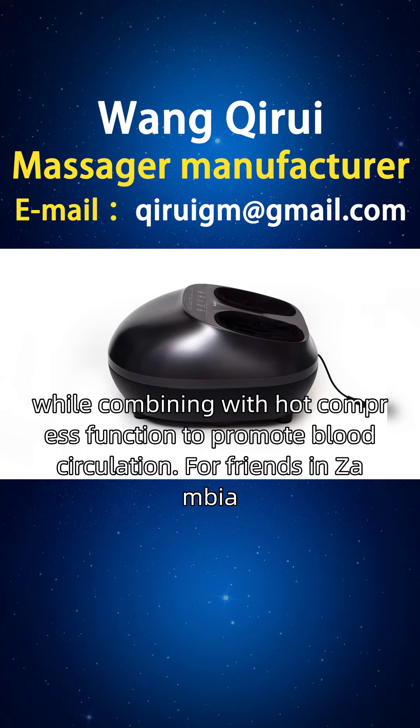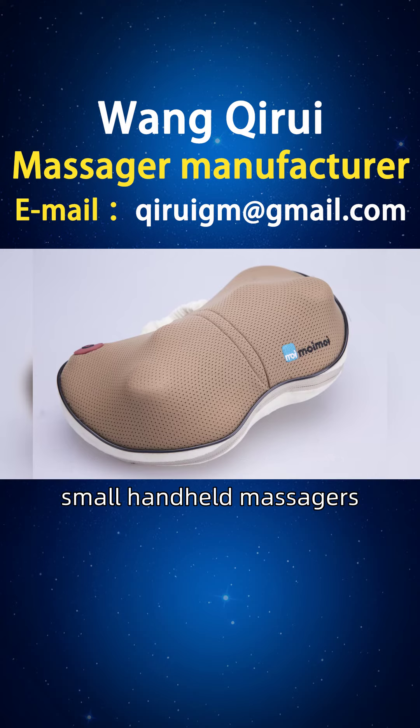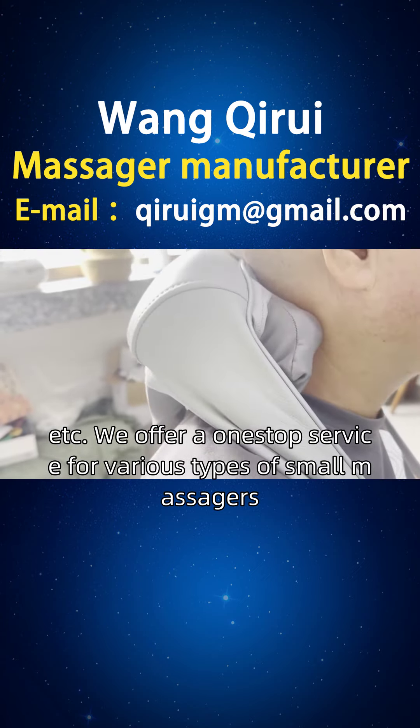For friends in Zambia, we provide better choices, including small business massagers, small handheld massagers, small audio massagers, etc. We offer a one-stop service for various types of small massagers.